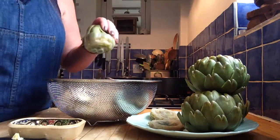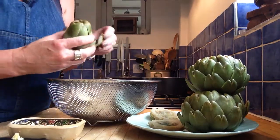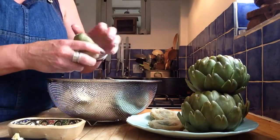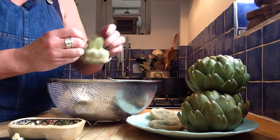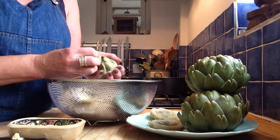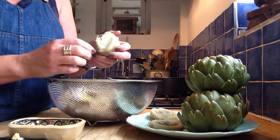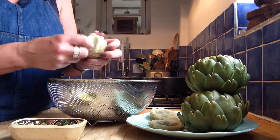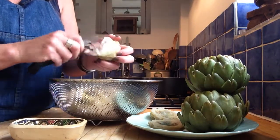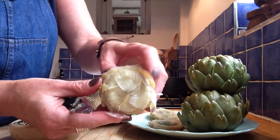I could just stop and eat these, but that would be really boring for you, so I'll just have one every now and then whenever I fancy one. You keep pulling off these leaves. This is a bit hot in the middle — it's only just come out of the hot water, as you can see it's steaming. So you get to that bit and you pull it, and you get to the point where you can start to see the thistly bits. There they are — those fluffy little things.